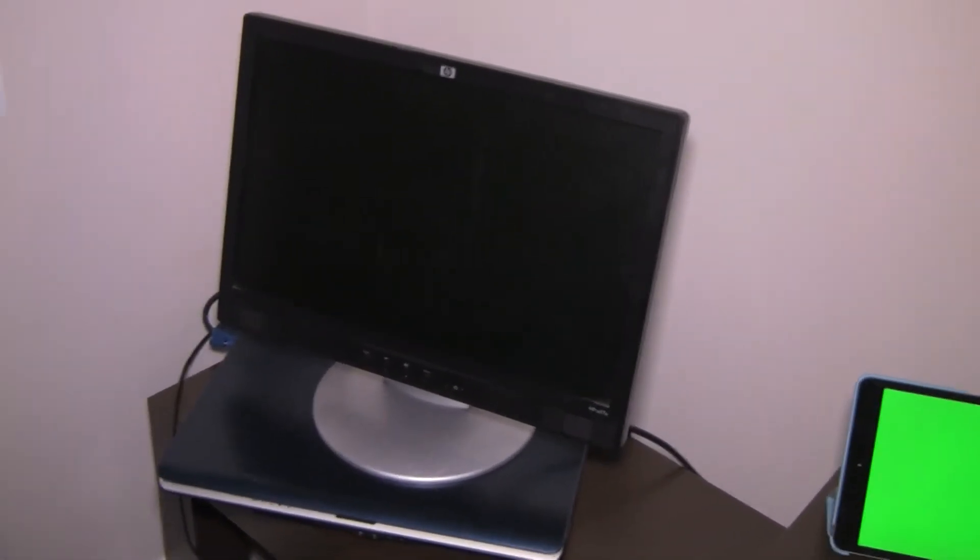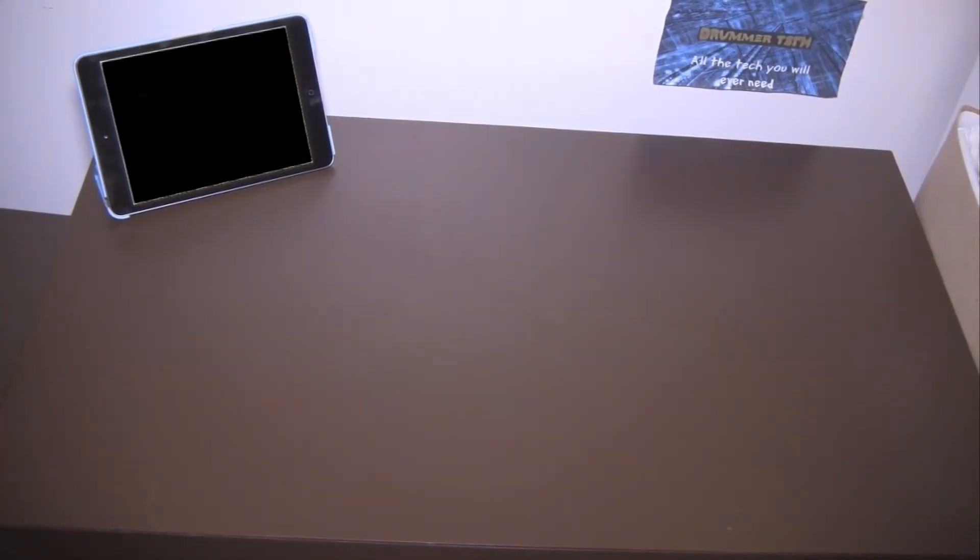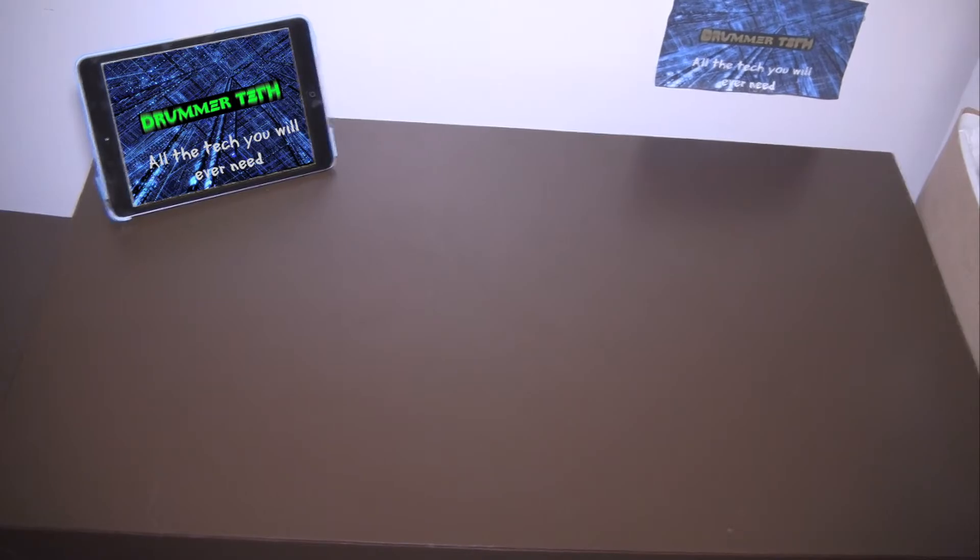I'm also going to be using a green screen — not an actual green screen, but I'm going to be displaying an image on my iPad or on this external monitor, an HP W17E 17-inch monitor. It's really old, and I'll be running it off a super old Toshiba Satellite laptop, just fast enough to get that green image loaded up. Now you should be seeing the Drummer Tech logo on the green screen. I'm just learning chroma keying skills right now, so I'll be progressing and getting better at this.